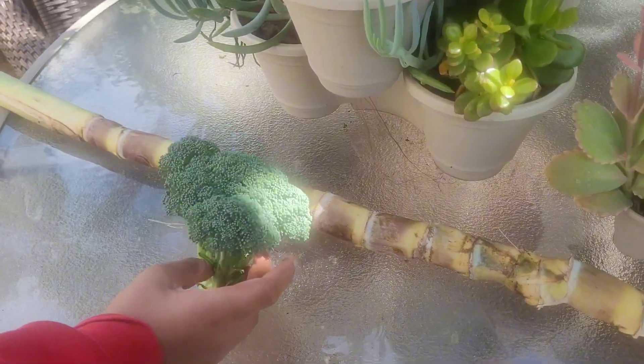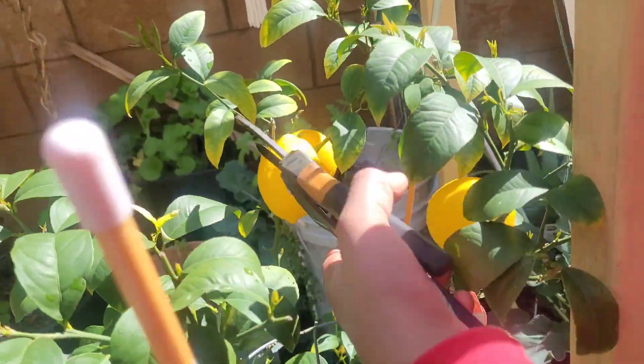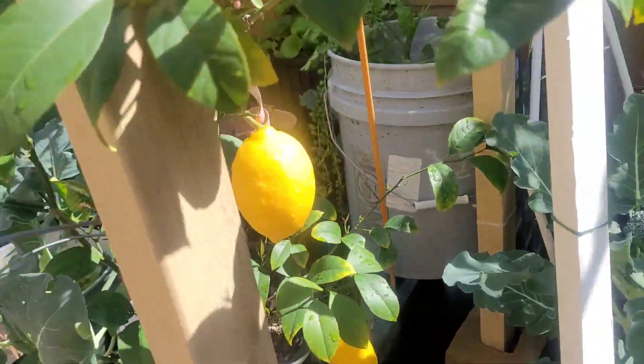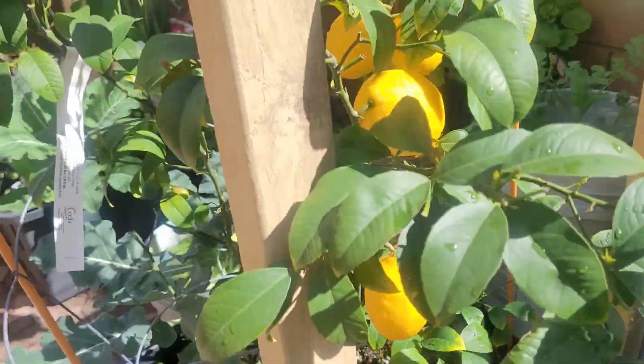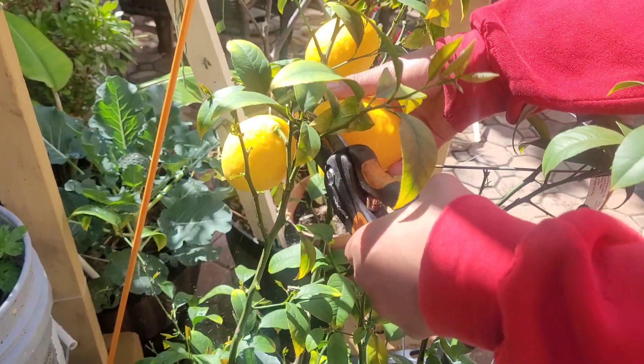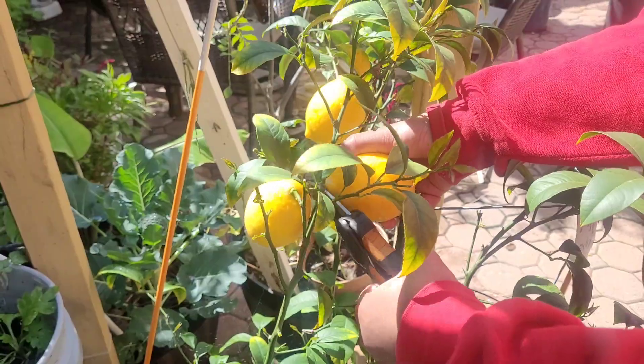We will harvest again in the next three months. We have a gift from Mother's Day last year — this is a 5-inch tree. We also have a 4-inch tree.